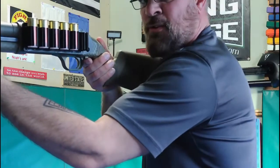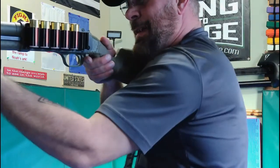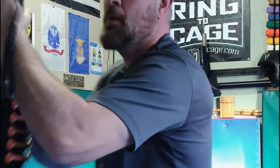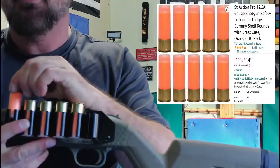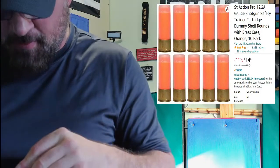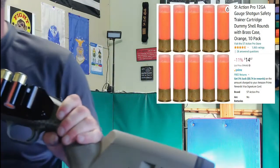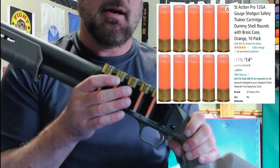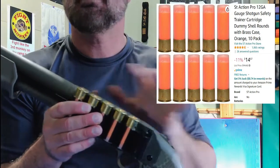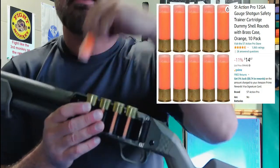For someone who has small hands or is a lefty, I just use my index finger here. As a righty, same thing - you use your index finger and wrap around. These, if I haven't already mentioned it, are safety rounds, and these are great to practice dry firing with your shotgun because you can safely manipulate the action and practice.